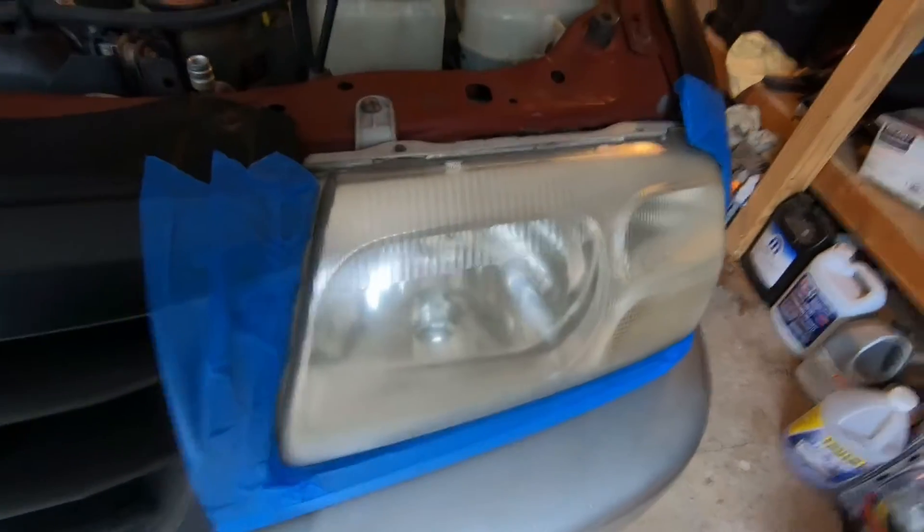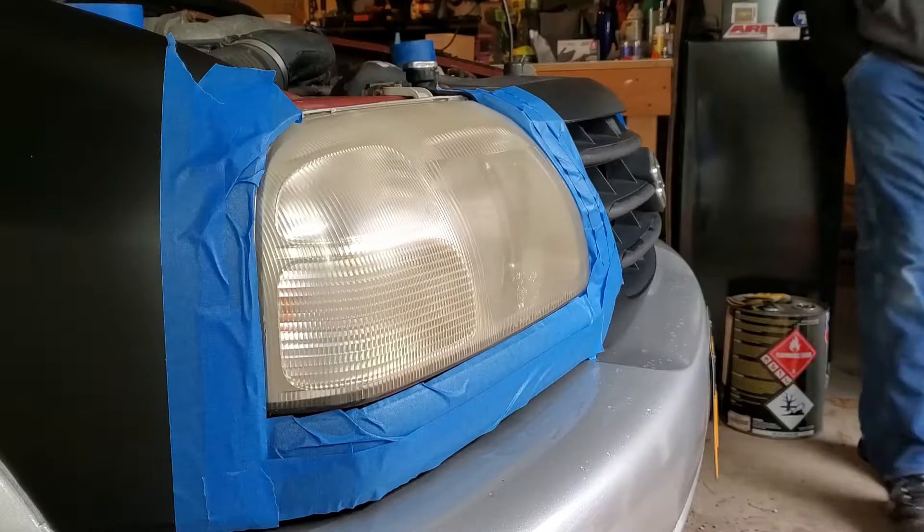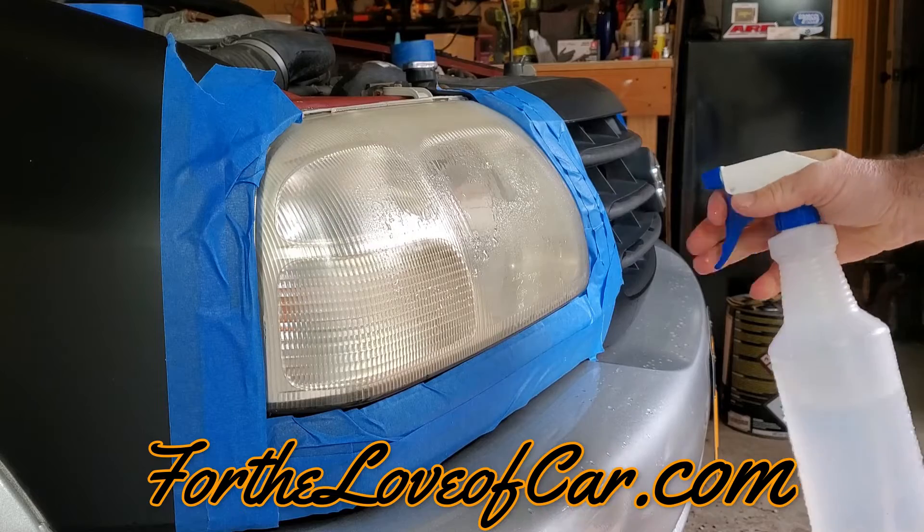It's always a good idea to mask off anything you're gonna be sanding, that way you don't accidentally sand anything you don't mean to. And that's where we're gonna start off with the headlight restoration.